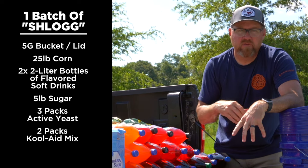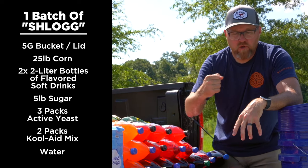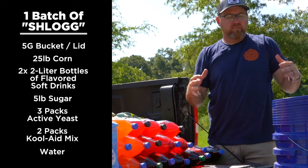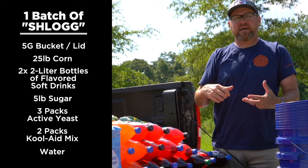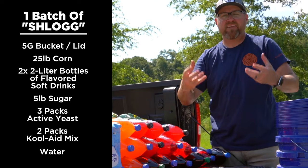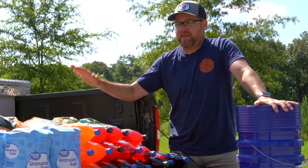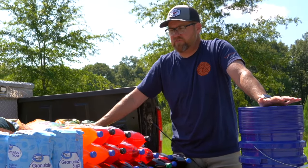Whatever's left over in the bucket we'll fill it up with water, give it a good stir, and then place the lid on it. But we're not going to cinch it down tight, because as it ferments those gases start producing and you've got to leave a little room for the air to escape. Then we're going to let it sit for several days.